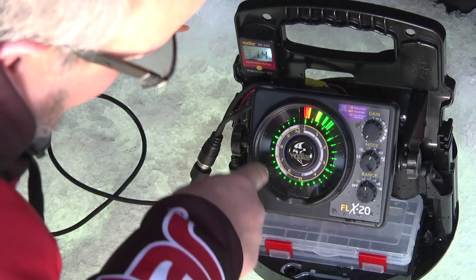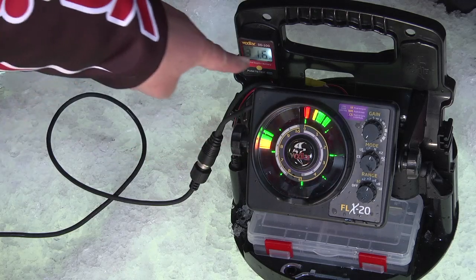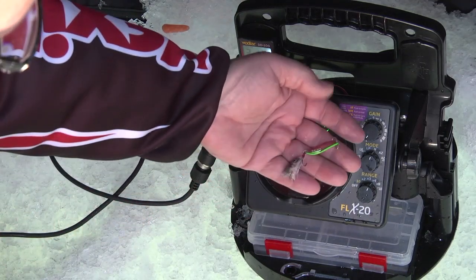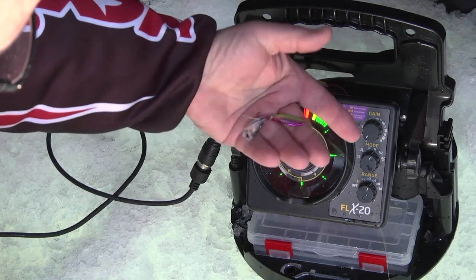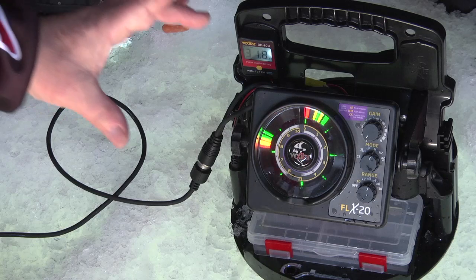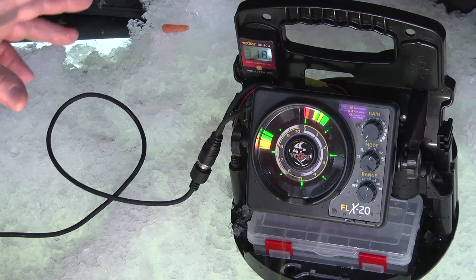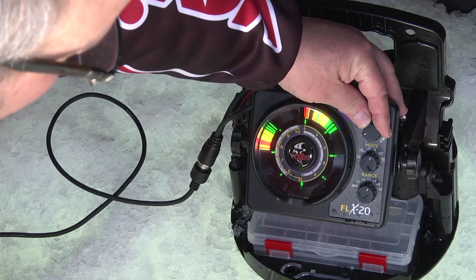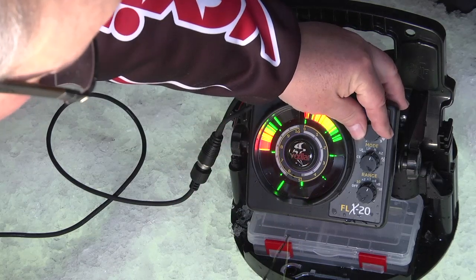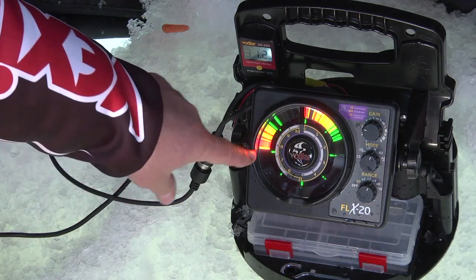I go 10, 20, 30 — you still don't see the bottom. 40 — there's the bottom. So now we've got a bottom established and we know we're in 31 foot of water. Now you're looking at the entire water column. I'm fishing with a small little spoon and a minnow head — nothing too fancy, just a small spoon and a minnow head. I'm going to drop that down the hole. Spoons, in comparison to round body jigs, don't reflect a signal back very much, so you may have to adjust your gain slightly to allow the receiver to see such a small bait. I'll turn up the gain just a little bit so I can see my lure going down. I like to keep my lure in a green or sometimes yellow configuration.